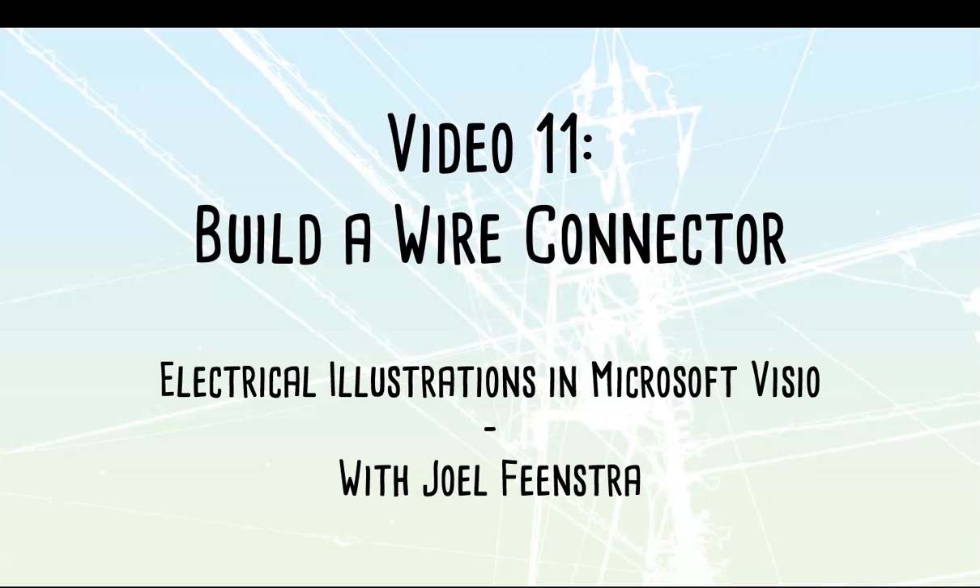Video number 11. We are going to take a look at building a wire connector.